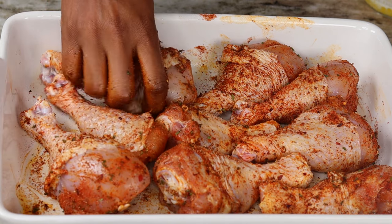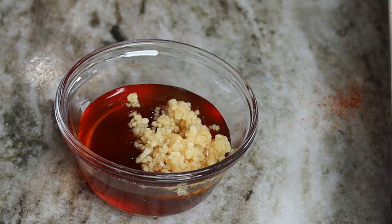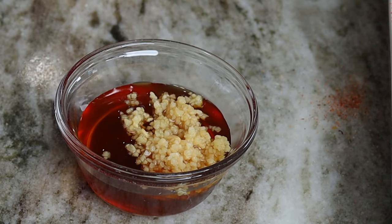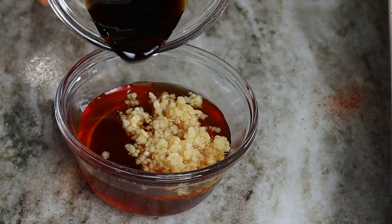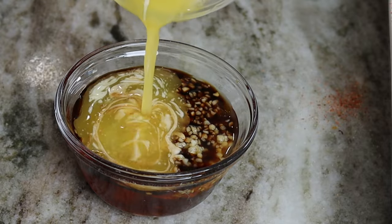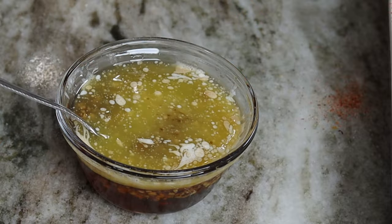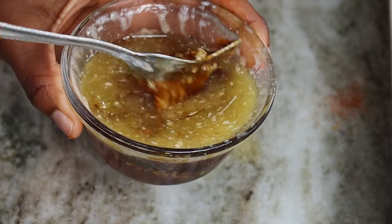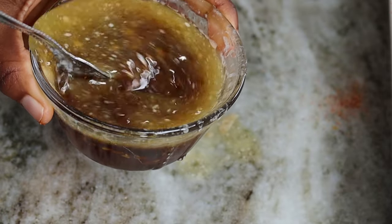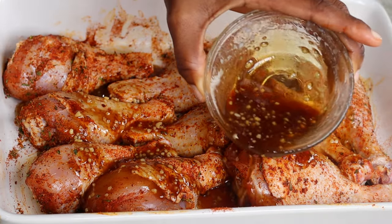Now that we're done seasoning our chicken, we're going to set it aside. Here's what you're going to do with the honey and the garlic: pour the garlic into the honey, then add the soy sauce in there as well, and last pour in the melted butter because we want it to be nice and buttery. Now I'm going to pour the mixture all over the drumsticks.